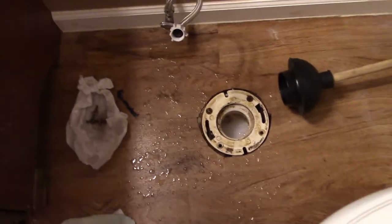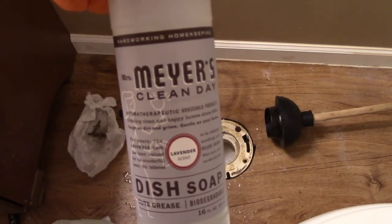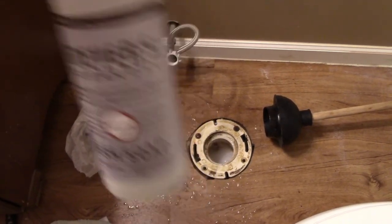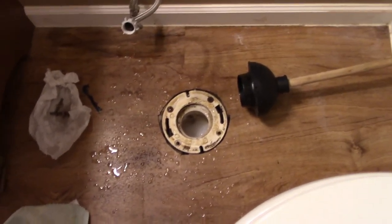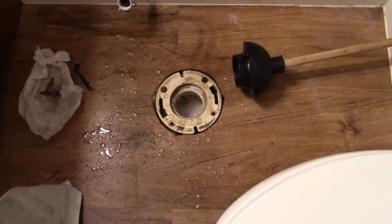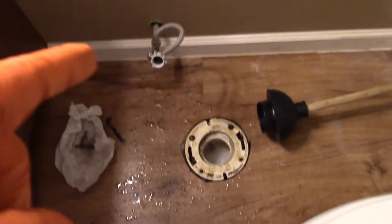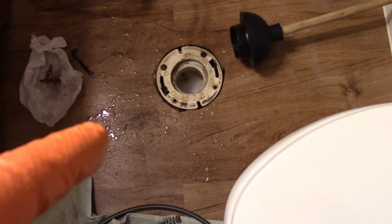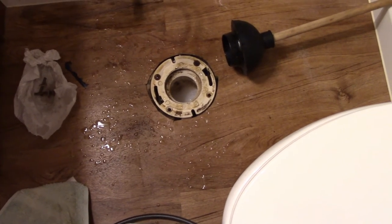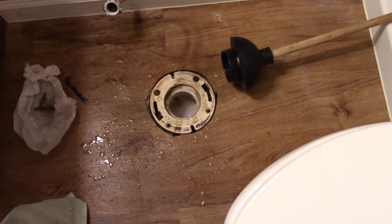I also got some Meijer's dish soap — a good environmentally friendly soap — and squirted a bunch down in there, then added more water. I've used the plunger a couple more times, and the last time I tried to add more water it doesn't seem to be rising anymore. So maybe that, along with the snake and the process, has loosened whatever was in there and gotten it out of the way.